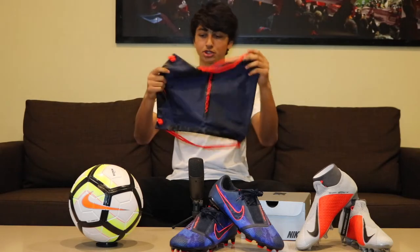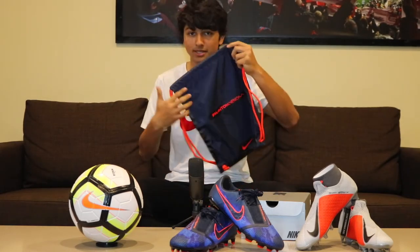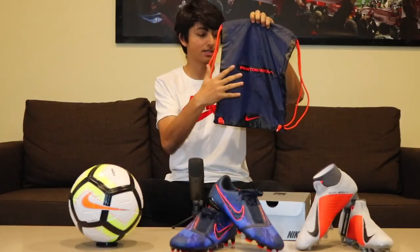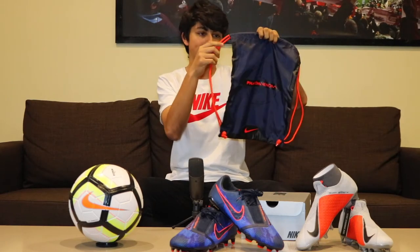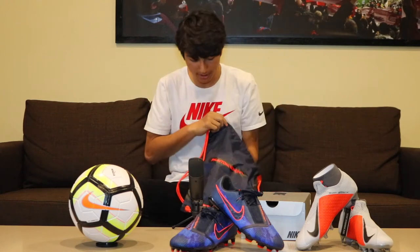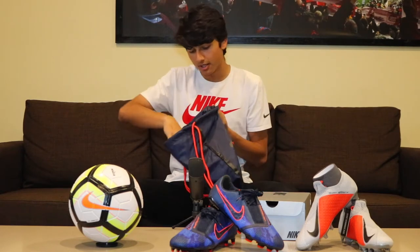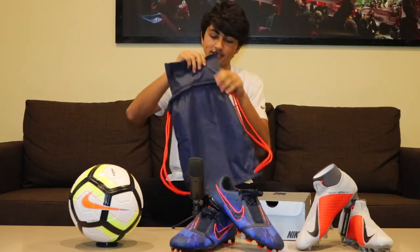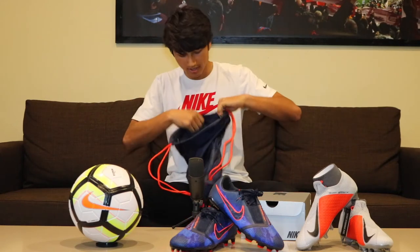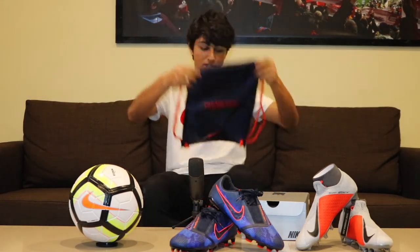This is your string bag — it's all black with a new Phantom Venom logo. It's like a target design, all black with a crimson red, almost an orange-red type of color. Then you have the Nike Swoosh on the bottom, and like your classical string bag it has a zipper to put phone, keys, money — you name it. In comparison to the first colorway, it was all red with black, and now it's the other way around.